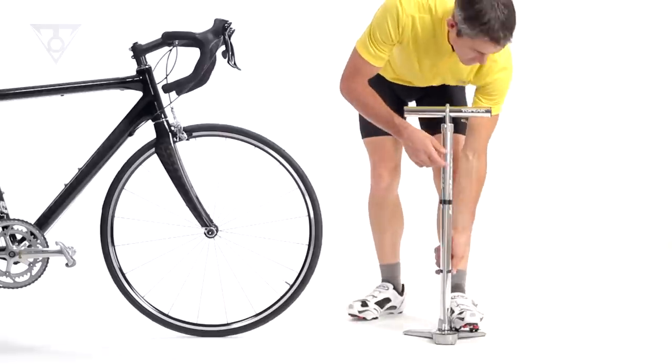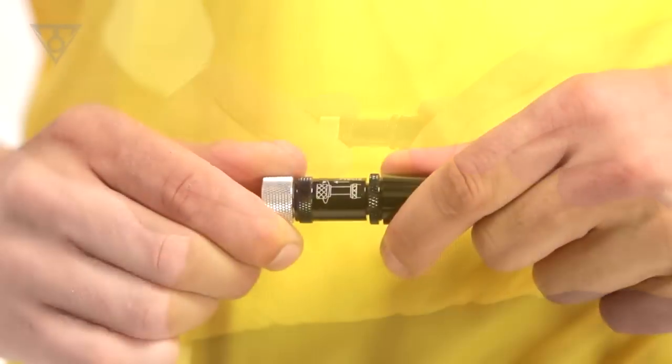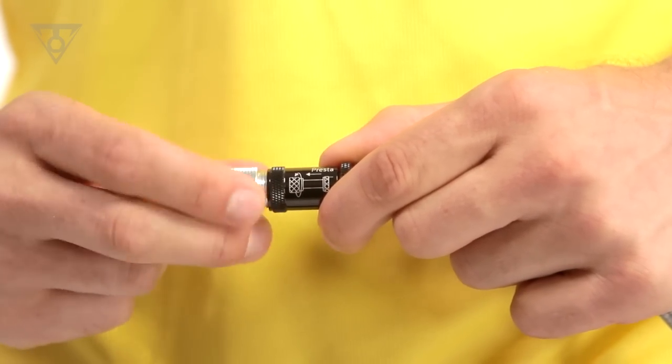To make tire inflation simple, we've added our Smart Head Threadlock hose head, which threads directly to Schrader and Presta valves, with no need for extra adapters or changing internal parts.